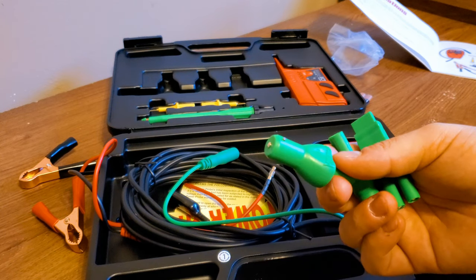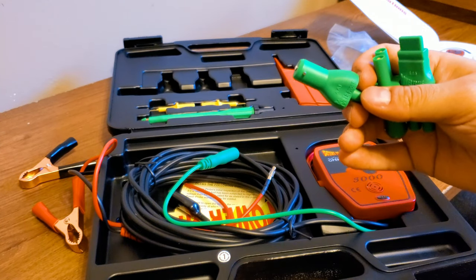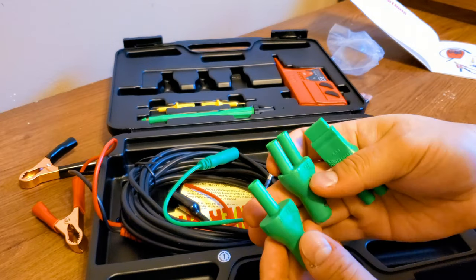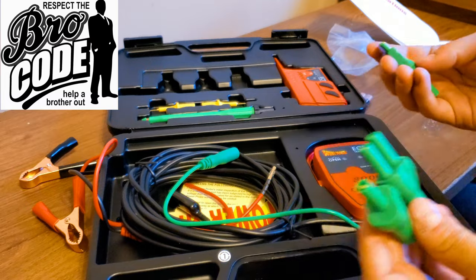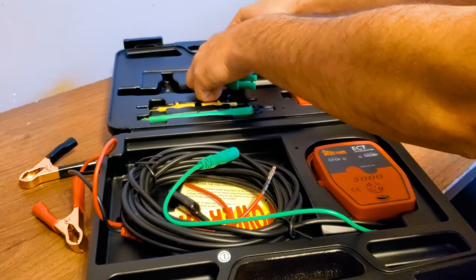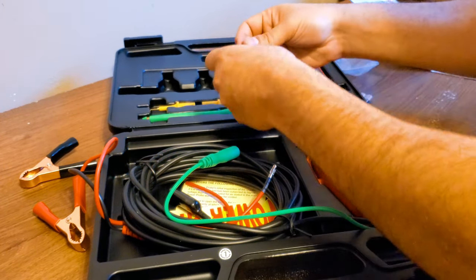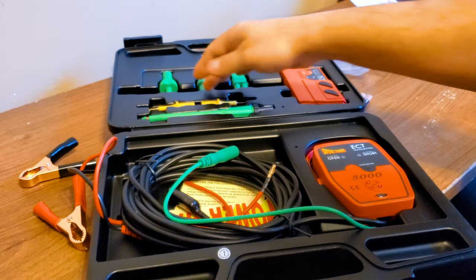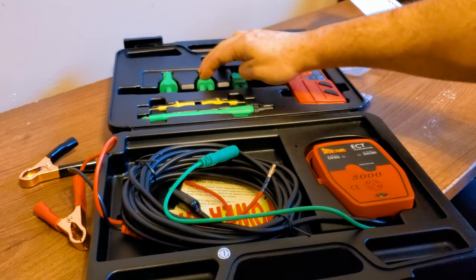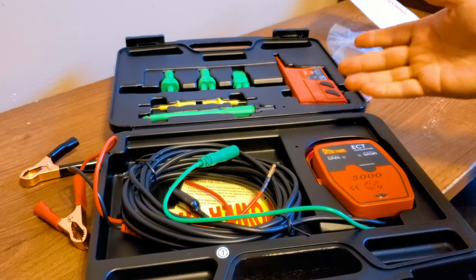I'm going to do some research obviously on this — I don't know how to use this thing at all. Leave that in the comments below if you guys have this or the previous version and can explain how these work without going into too much trouble. If you have a couple of minutes to explain this to me, that would be fantastic. These connections — it's a hard molded case and they're hard to get out. If there was something they could do to make these easier to go in and out, that would be fantastic.